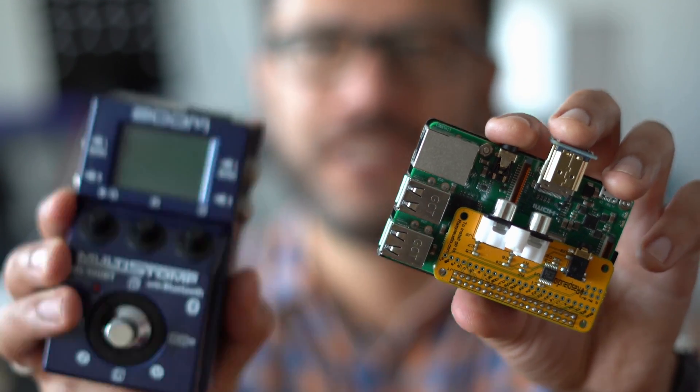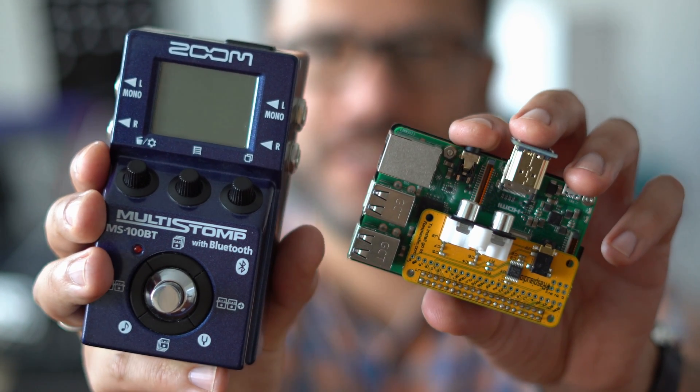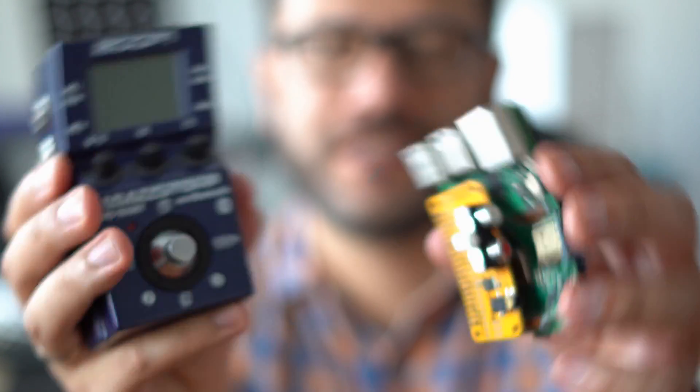So that was a short comparison between the Raspberry Pi running a specialized operating system and the cheap Stompbox by Zoom for effect pedals. And yeah, what can I say? I have an opinion on both of these, but stating opinions on the internet is a dangerous thing to do, so I'll spare myself that. Maybe if you want to state your opinion, you could use the comments down below.